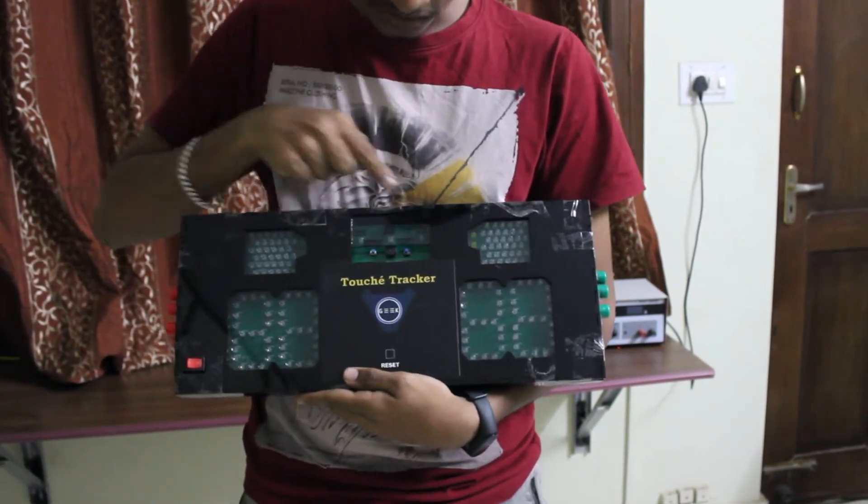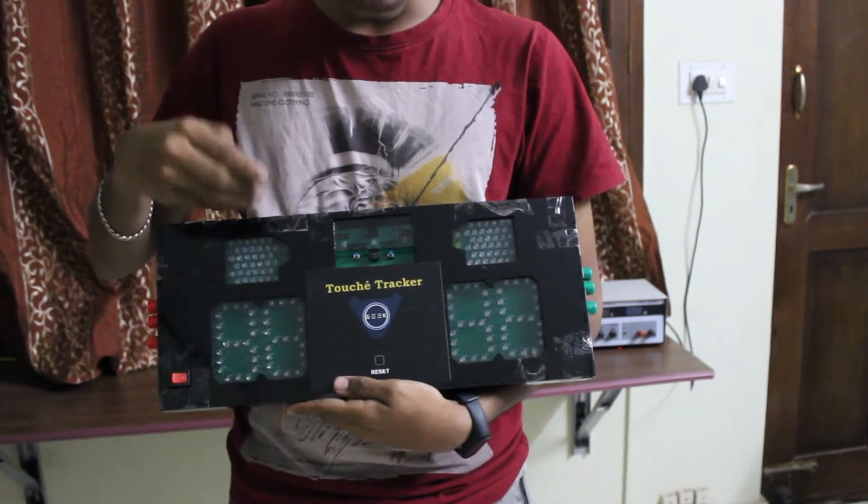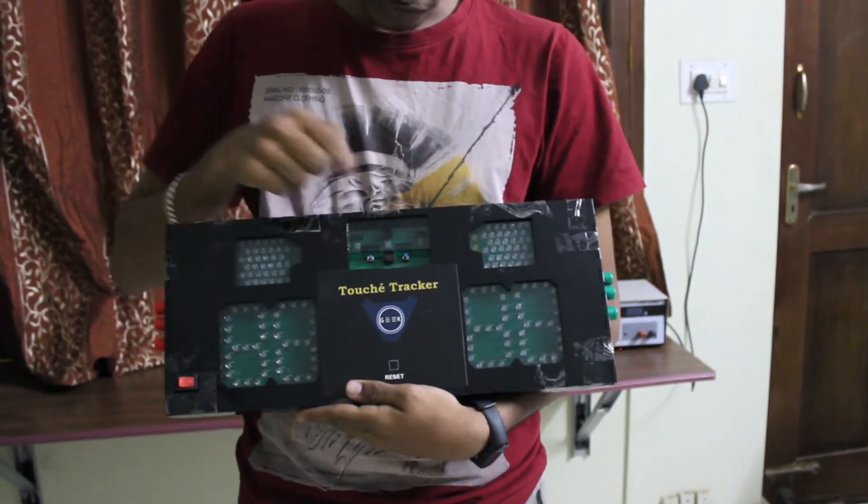We also have three separate LEDs over here to indicate which mode the machine is currently in — that is Saber, EP, or Foil mode.